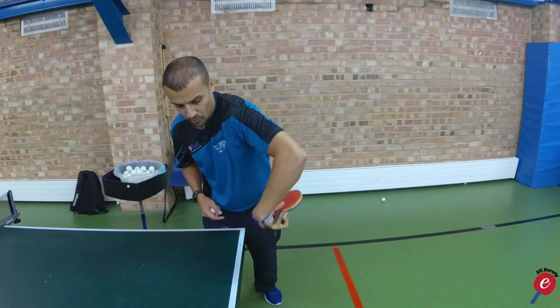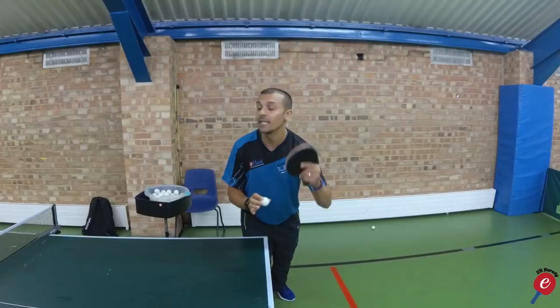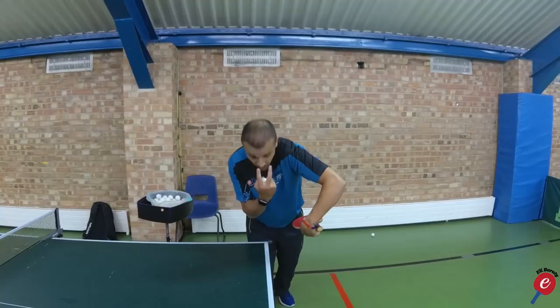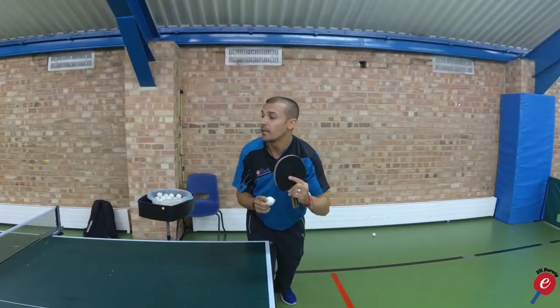Number three: your head. This is vitally important. A lot of people when they do this serve lift their heads up, and that's when they generate the topspin or sidespin. As soon as they lift their head up, you're going in an upward motion, generating that topspin. You want to keep your head really low and your eyes pointing downwards towards the bat. Then you snap, and you keep your head down and follow the ball this way.